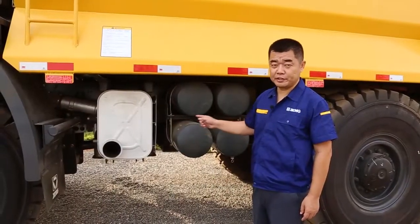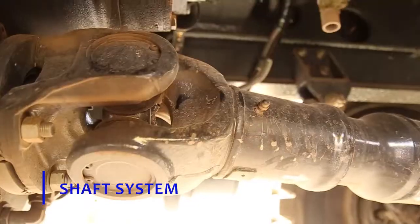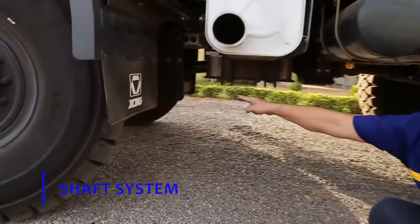Another is the shaft system. All the shafts have the universal joint, so they have the grease nipples. We can see the front shaft and the back shaft.